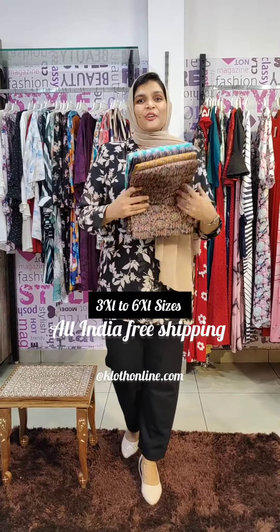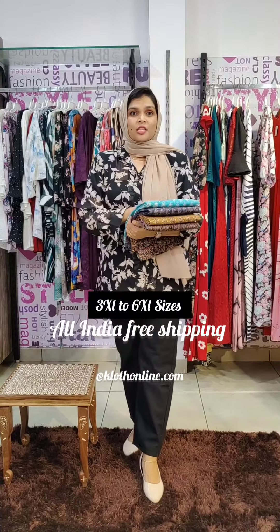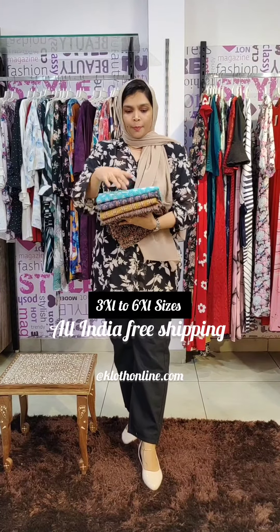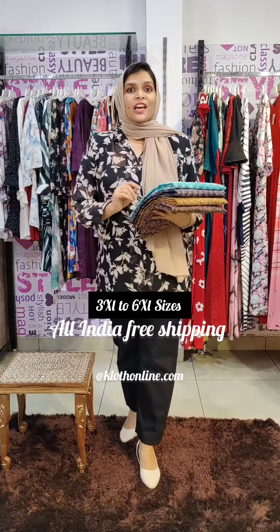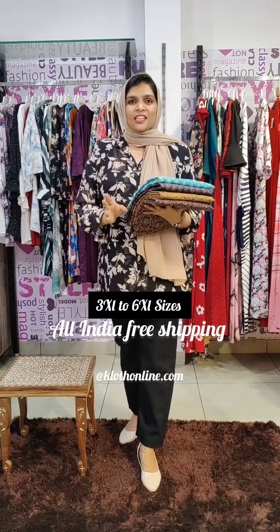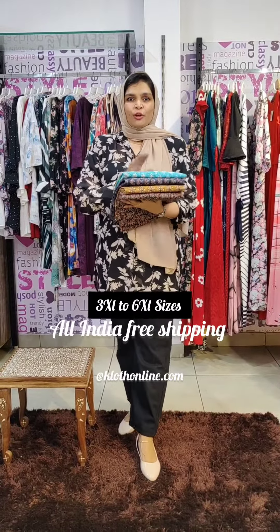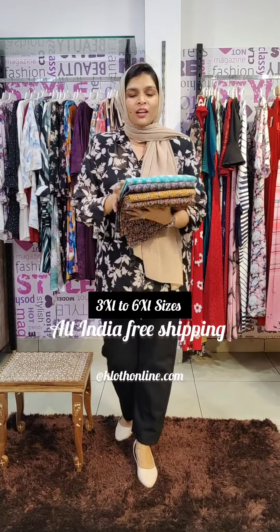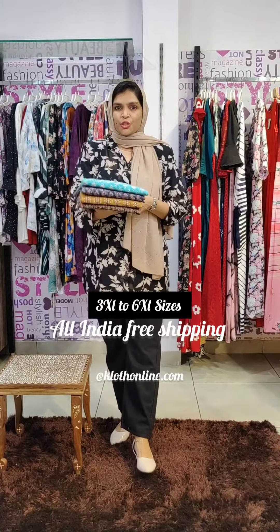Plus size kurtis in the collections — pure block printed cotton kurtis. There is a floral pattern in V-neck style. It is available in 3X to 6X sizes, and also in 46X size. The details are available in a closer shot.